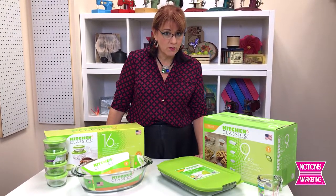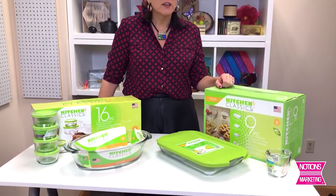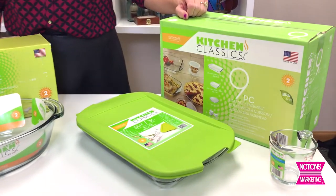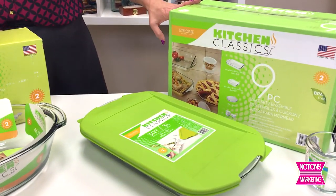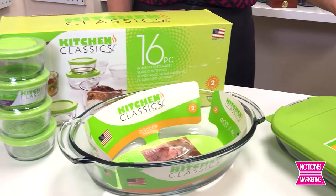In the Kitchen Classics line we have just about 20 items on the website for all your baking, dishwasher, microwave, and freezer needs. All of these products can go in all of those places, so from the freezer to the oven to the tabletop. So many different things to choose from, all made in the United States and BPA-free.